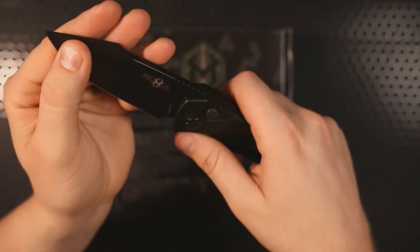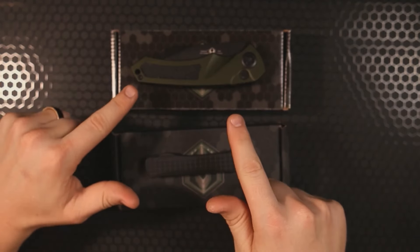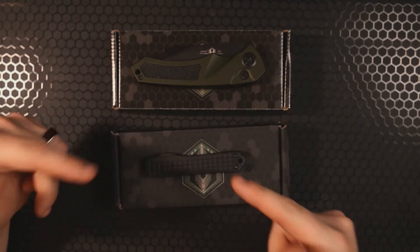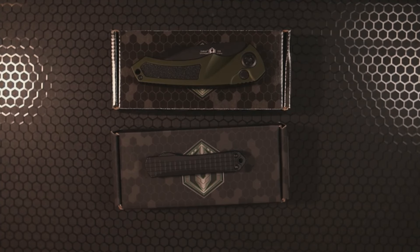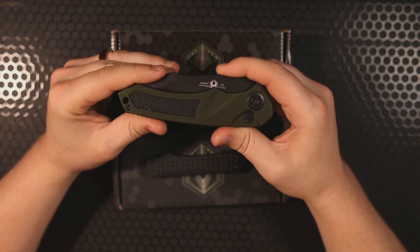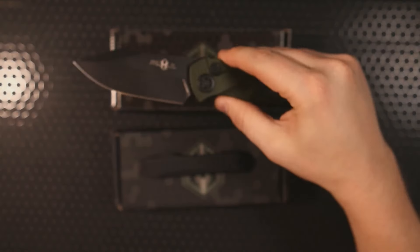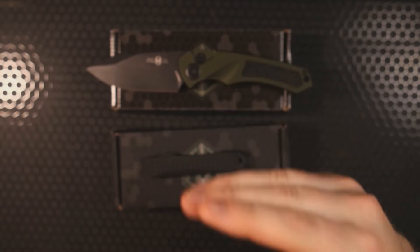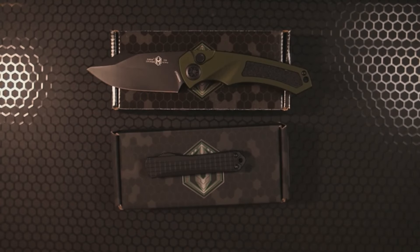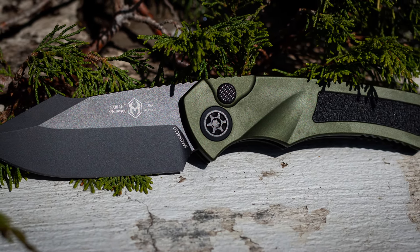Both of these knives are 100% made right here in the US. They both feature aluminum milled chassis and Magnacut Cerakoted blades. I'm a huge fan of Magnacut — if you haven't seen my steel snobs video on it, Magnacut is kind of a unicorn steel because it pairs really good edge retention with extremely good toughness and legendary levels of corrosion resistance. You could wear all the Cerakote finish off that blade and it's still going to be very resistant to rust.